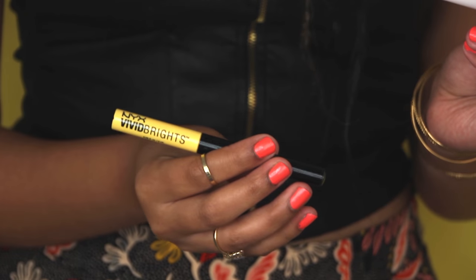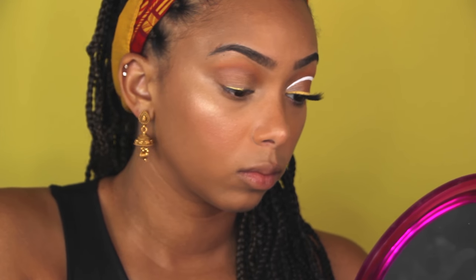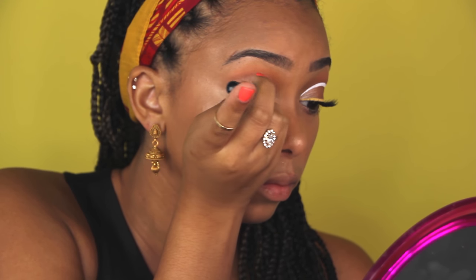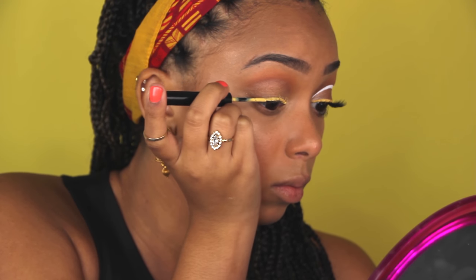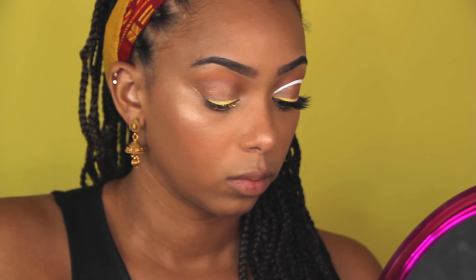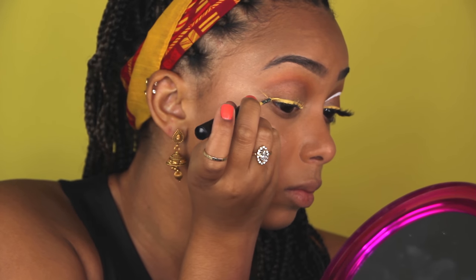Time for liner - this is the hard part. Start off using small strokes; I like to start in the middle or the inner corner of my eye and make really short strokes going across the lid, just lining the lash line first. When I get to the outer corner I wing it out slightly and kind of just make it a natural movement - don't force it, just make the wing.